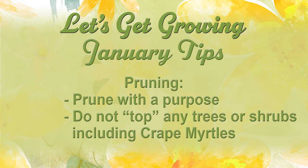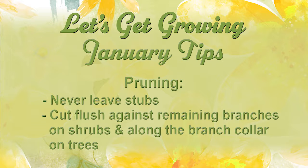When you're pruning, prune with a purpose. Don't top any trees or shrubs, particularly crepe myrtle — don't be the crepe murderer in your neighborhood. Never leave stubs. You can flush cut on a shrub, but on a tree only cut to the collar. There's a bark ridge and then you'll see the collar out a little bit on the branch — cut outside that collar.